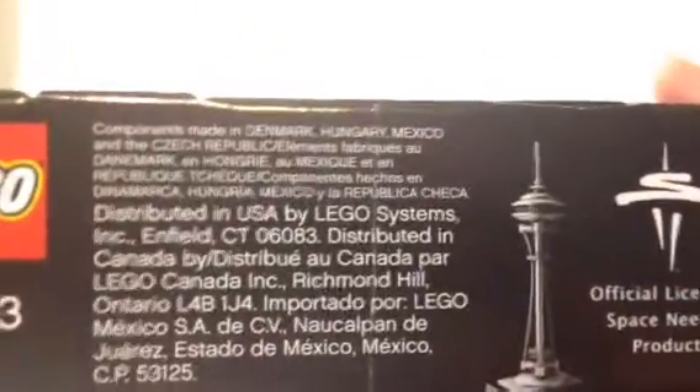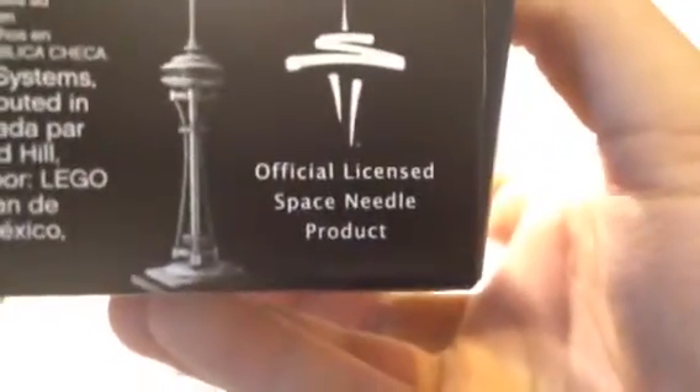The pieces are manufactured in Denmark, Hungary, Mexico, Czech Republic, and listed in different languages. Then there's the picture of the box art — a small one. It says 'official licensed Space Needle product,' which is interesting.